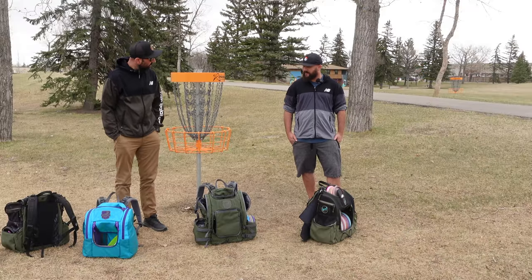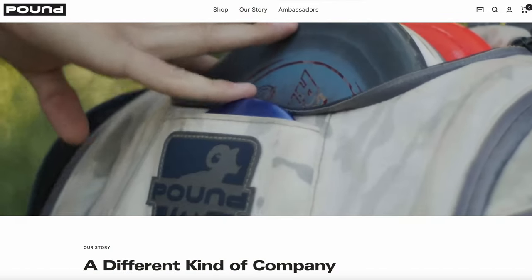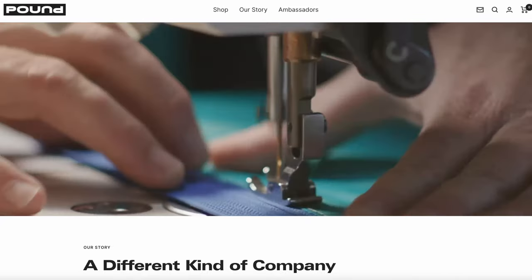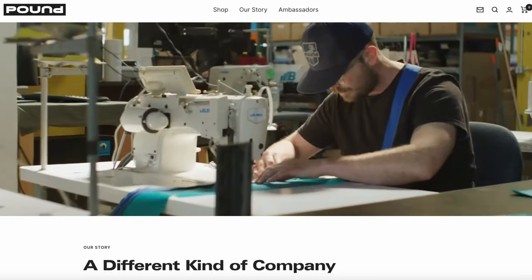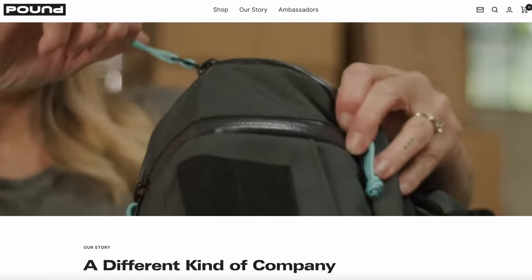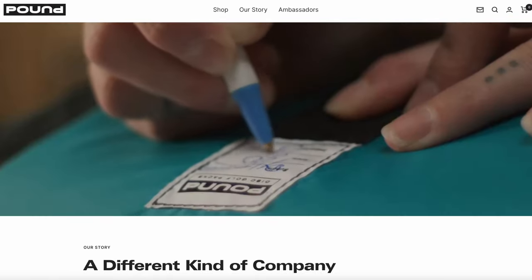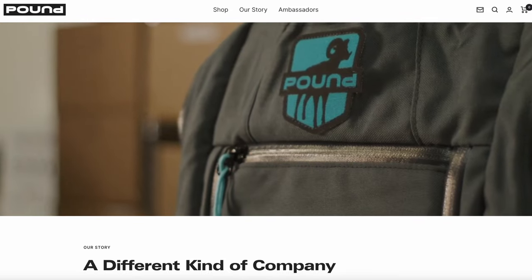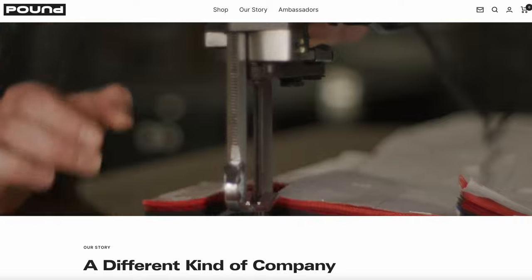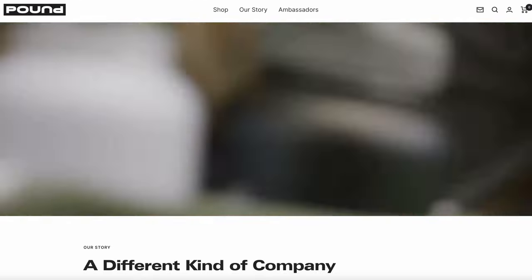Anything else to add before we wrap up? I think you hit on some key points, Ryan, about the sustainability side and the great work that Levi and the team at Pound are doing to manufacture a bag that's long-lasting, while also offering options for sustainable repairs. The other thing I like is the option to purchase a rainfly and purchase those insulated side pockets — so even if you buy a bag used, those additional components to improve your experience with Pound are available. Just check out the website.